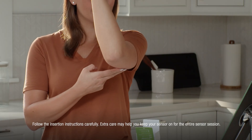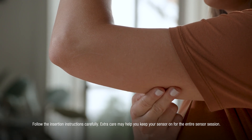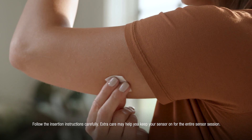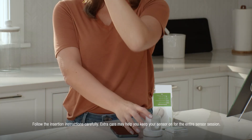Choose a site with enough fat to avoid muscle, and a site that is not likely to get bumped or pushed. Clean your site with an alcohol wipe and let it dry. Grab your applicator and unscrew the cap.